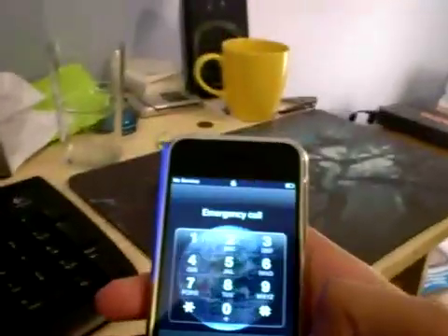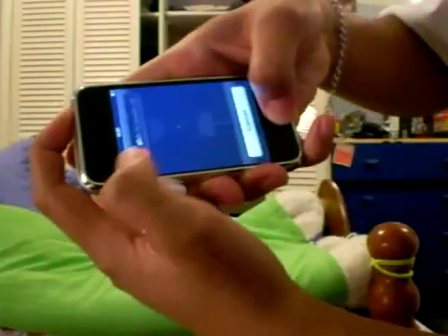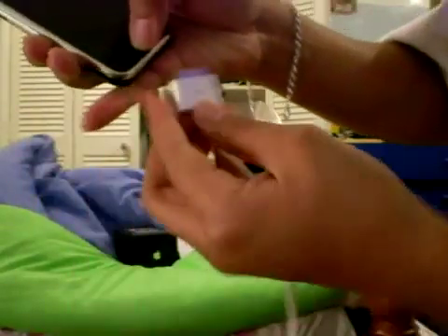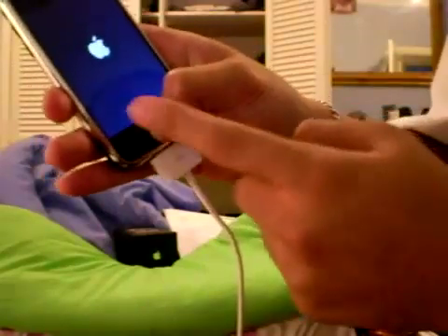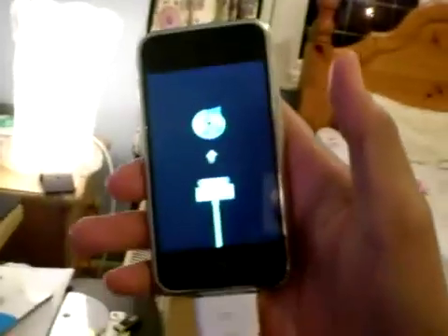First thing we've got to do is put the iPhone into restore mode. Connect it to the cable. Press home and sleep — the sleep/wake button and home together. Take the power off. As soon as it's shut down, get off the power button, connect the cable while you're still pressing home. Press home while you connect it and you'll see it goes into the 'Connect to iTunes' screen.